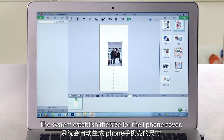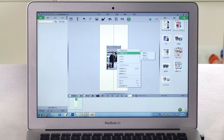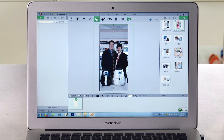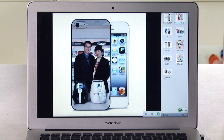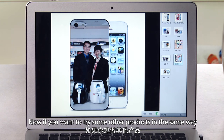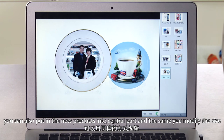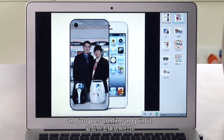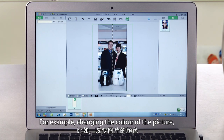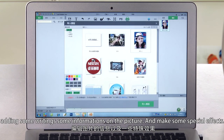Close the design panel and drag the product into the central part. You can see the central part adjusts accordingly. The system establishes a size for the iPhone cover. Now you can make modifications according to the size. Change the size to a suitable condition — it's a good effect. If you want to try other products, in the same way you can drag new products into the central part, modify the size, and press confirm to print. There are also other functions such as changing the color of the picture, adding text information, and making special effects — you can explore these yourself.